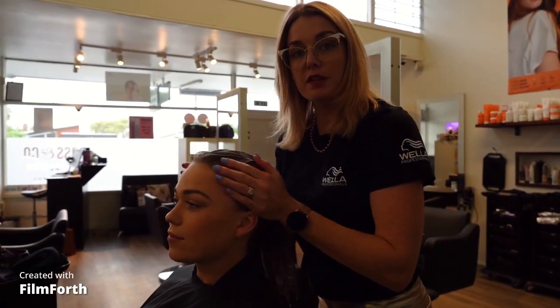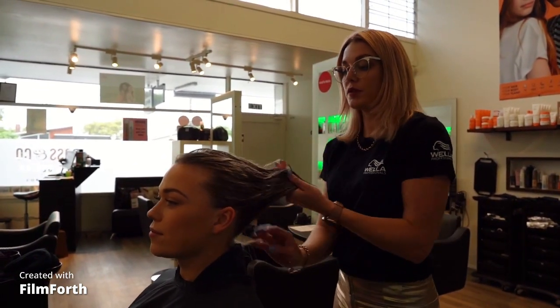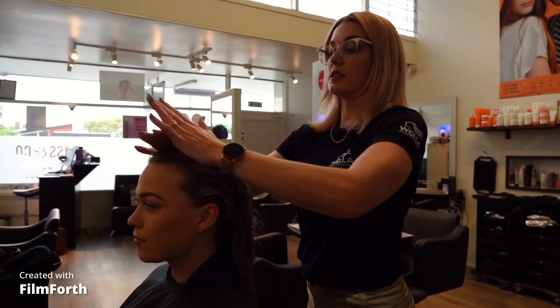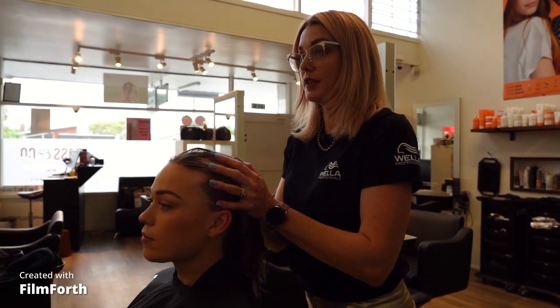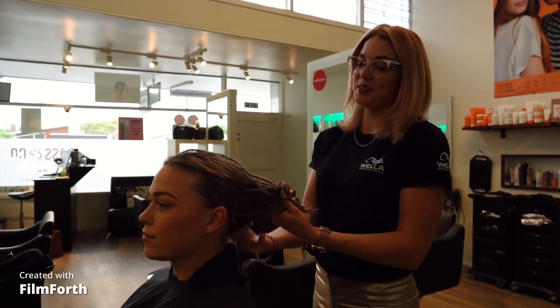It'll leave your hair feeling really beautiful. It's smooth, it's a leave-in treatment. It adds lots of shine and it will protect your hair from the heat and also the sun — it's got heat and UV protection.